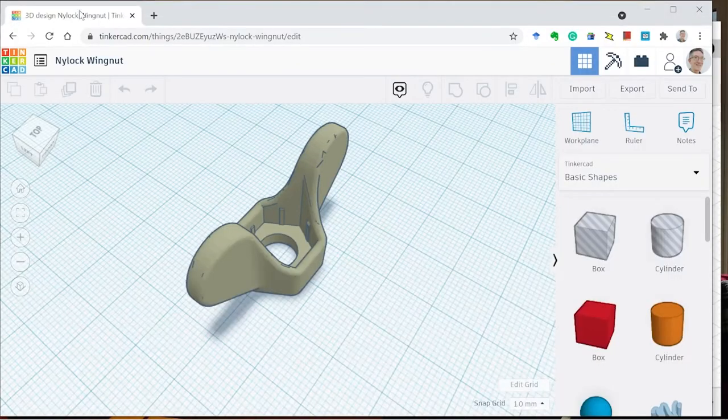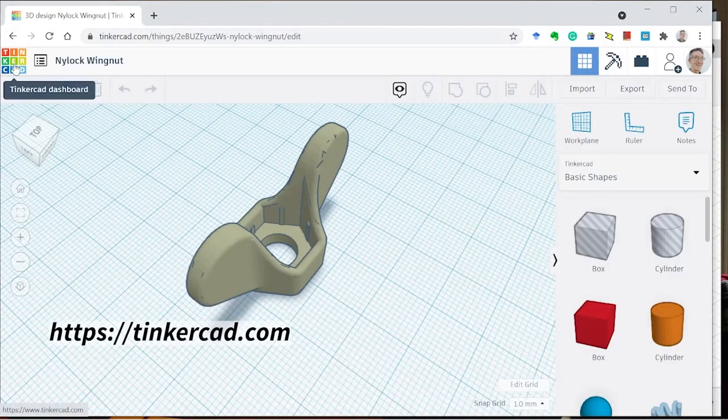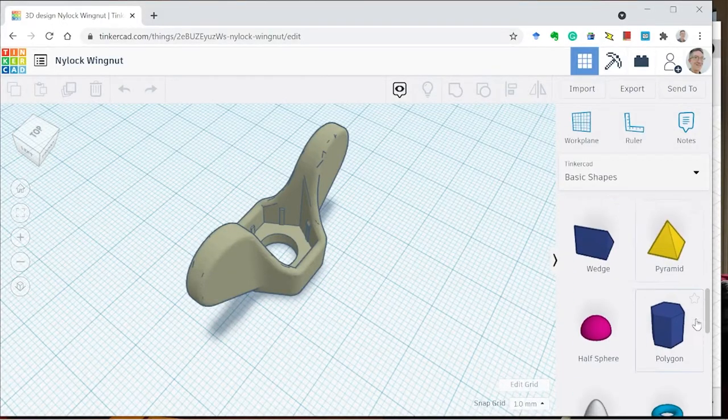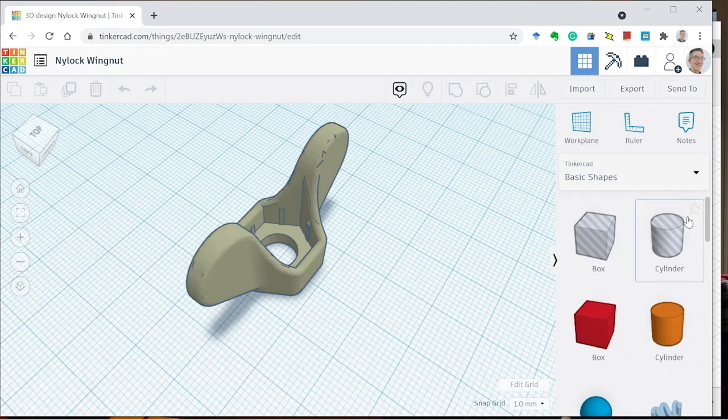For a more beginner-friendly experience, I recommend Tinkercad, which can be run from your browser from Tinkercad's website. You can design all sorts of shapes from basic shapes and then alter them the way you want until you get the design you like.